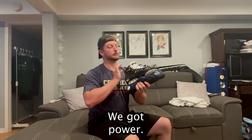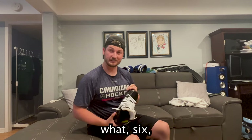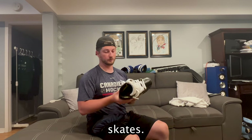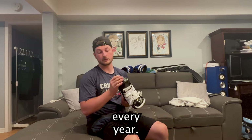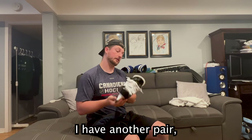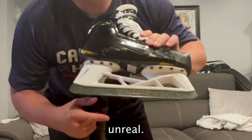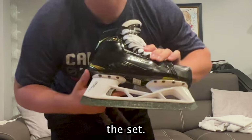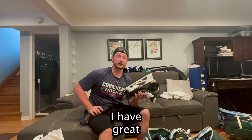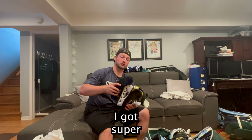The ice skates — we got Bauer 2S Pros, six or seven years old now. This is my third pair of them. I had bought a pair, went to college, and in college we got new skates every year — these are the last one standing. We also got the BladeTech skate blades. These things are unreal and gorgeous — they have my number, my logo, green to match the set. They feel great on the ice, great edges. I'm a triple E width because I got super wide feet.